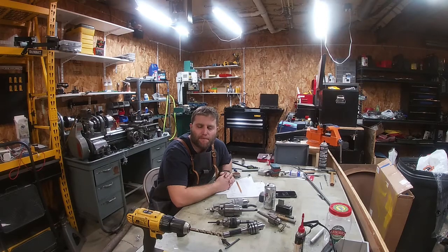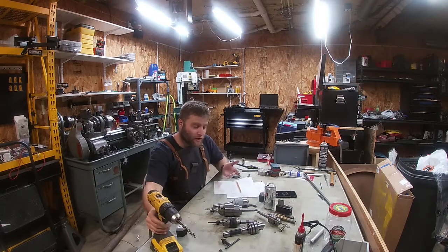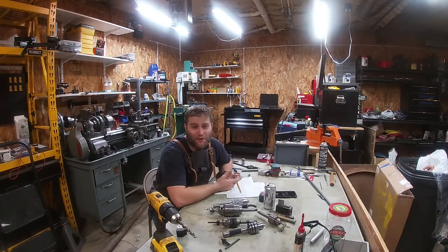Hi, I'm John and welcome back to the shop. We've got an exciting video in store for you if you're very interested in drill chucks and drill chucks runout.